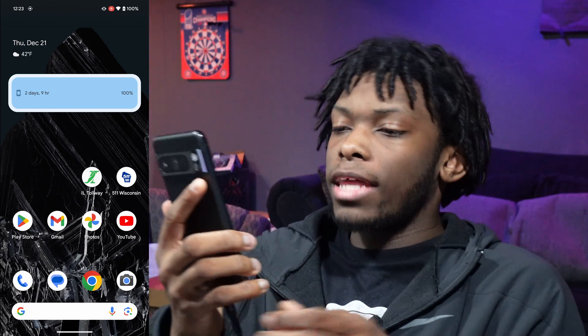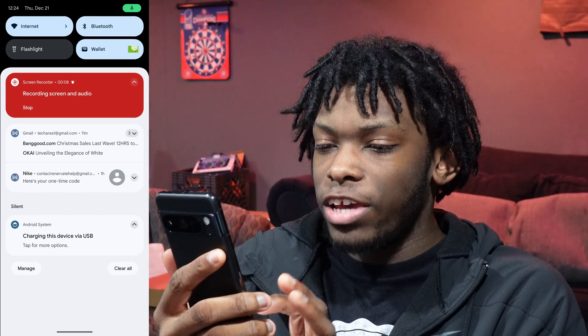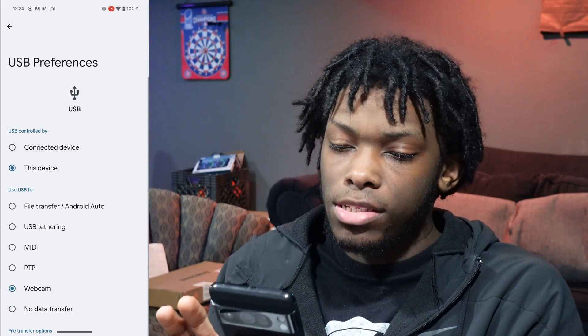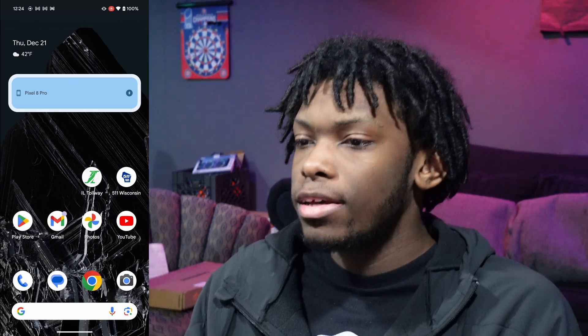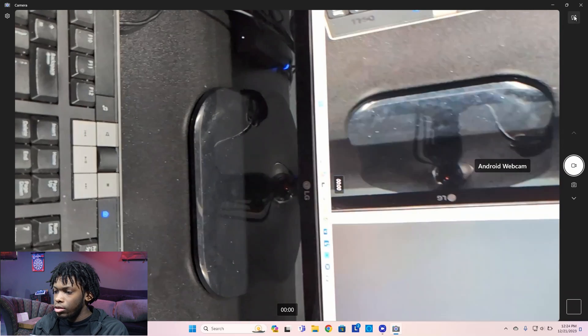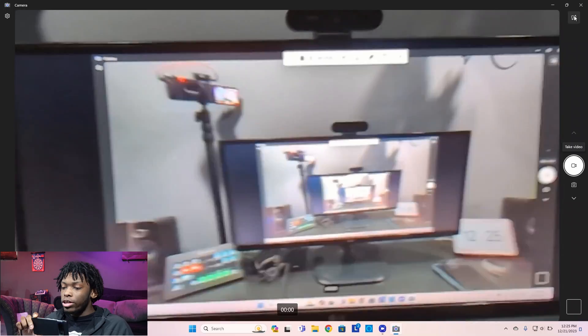Now I'm plugging in the 8 Pro. Same animation, go to notifications — 'Charging this device via USB.' Click on that, and we got Webcam. Let's go back to the computer and switch the camera — and boom, Android Webcam, just like that. No issues at all, it's working just fine.